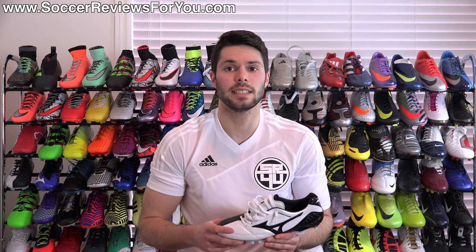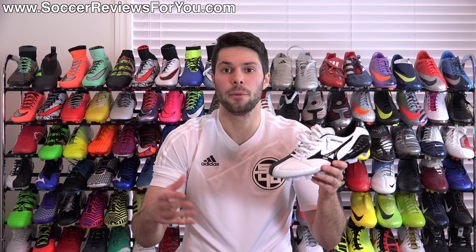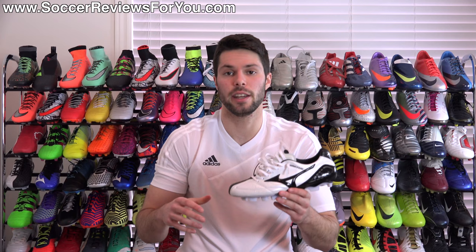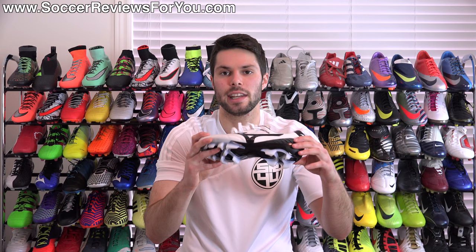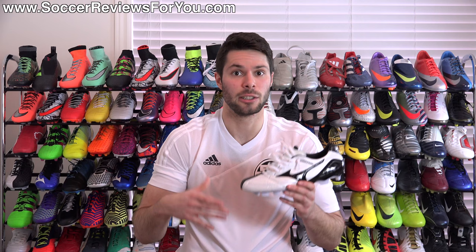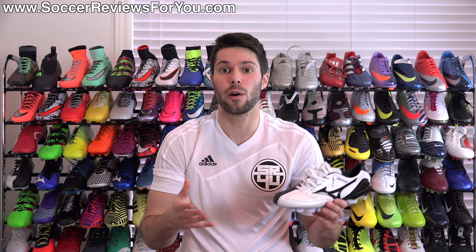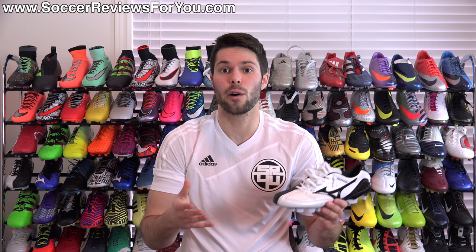That's it for my review of the Made in Japan Mizuno Wave Ignitus 4. Expect more follow-up content on this shoe on my channel in the near future. If you're interested in more info, check out the review page on my website — the first link in the description — where you'll find high-quality images I took myself as well as buy-it-now links with exclusive SR4U coupon codes to pick them up below the normal $280 retail price. Leave any questions in the comments and I'll get back to you. If you enjoyed today's video, support it with a like and subscribe for daily videos on all the latest soccer gear. Thanks for watching.